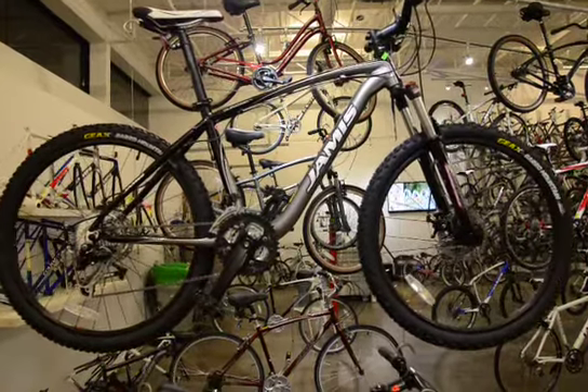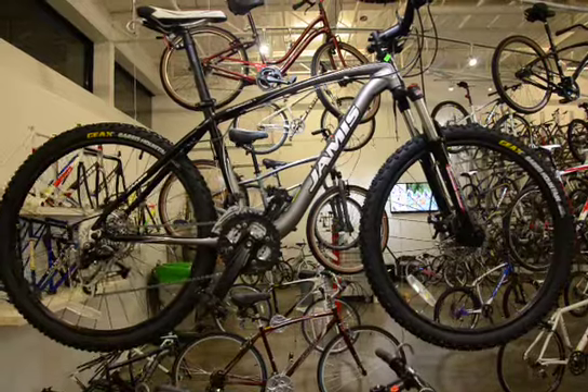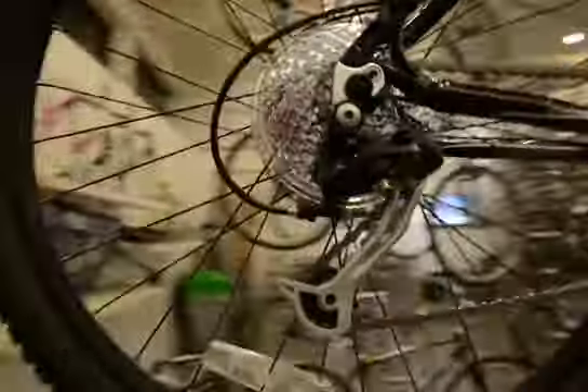Today at RB Inc. James Bicycles, we are reviewing the Durango 1 2011 model. The Durango 1 2011 model has the Olivio components rear derailleur,